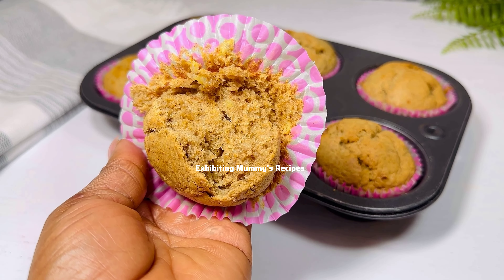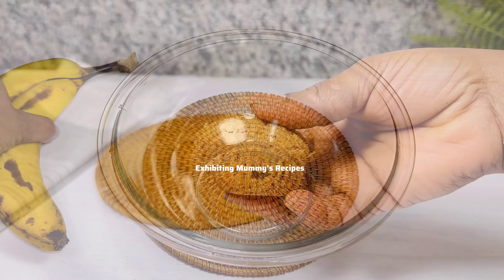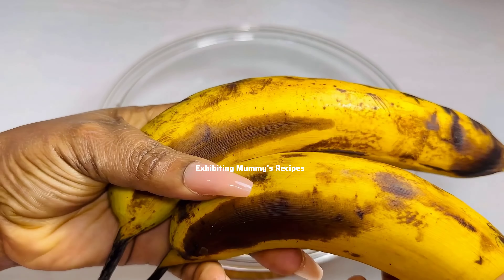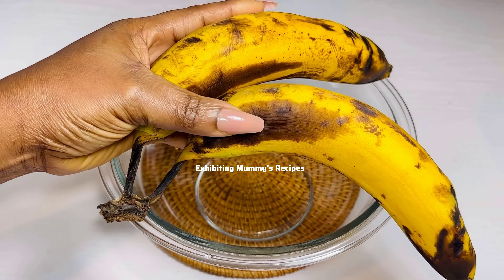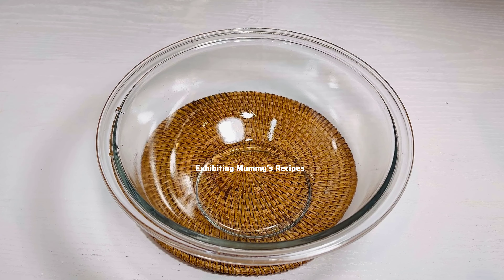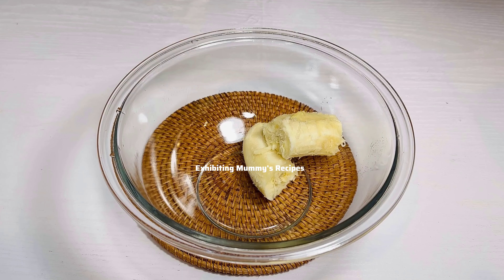Now let's get started. I have two bananas here — I'm just going to peel off the skin and then we will continue. With this recipe you can decide to add sugar, but we are not going to add any sugar because the banana, as you can see, is overripe and already very sweet.